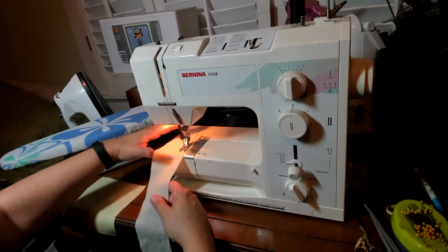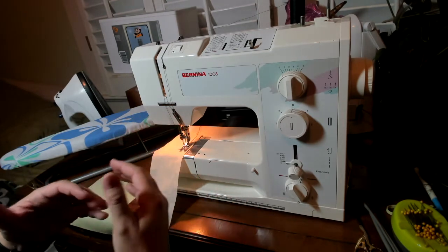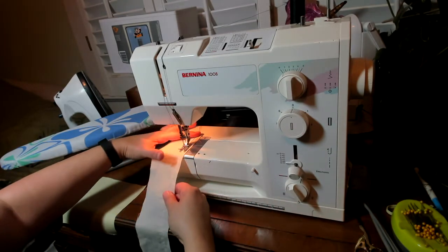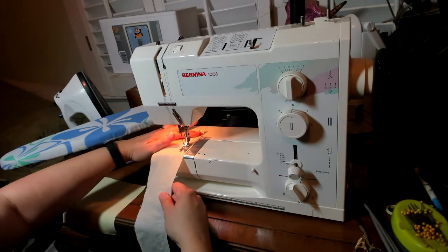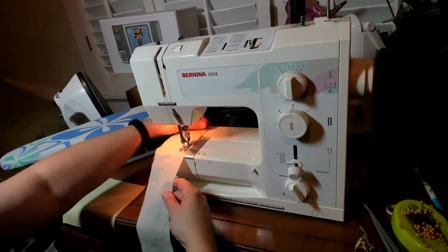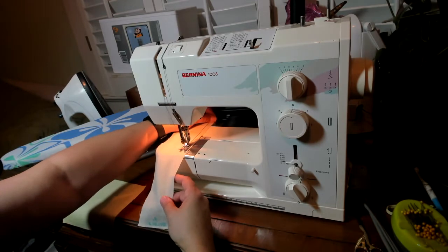Sometimes, especially if you have a lighter weight fabric, it'll start to gather or bunch as you're sewing, and you don't want that because it's going to prevent you from getting nice even stitches later. So sometimes I'll just put a little tension on the backside so that it's laying flatter as it goes through the machine. The machine is still moving it through itself, but just putting a little tension helps keep it flat.